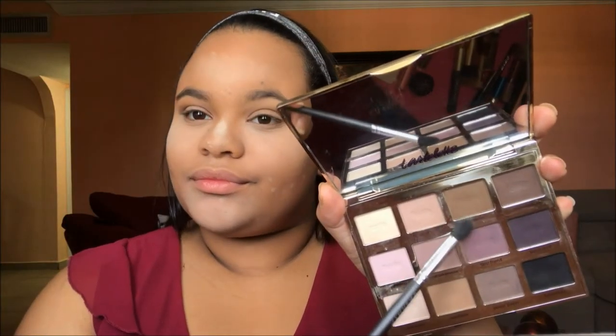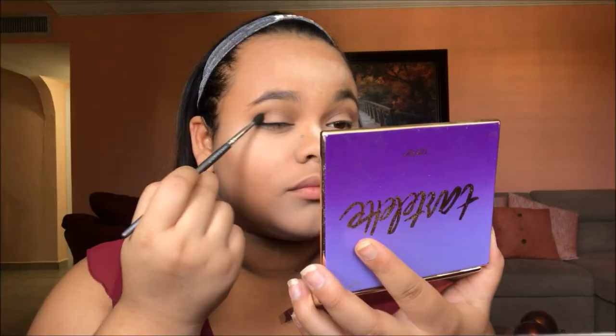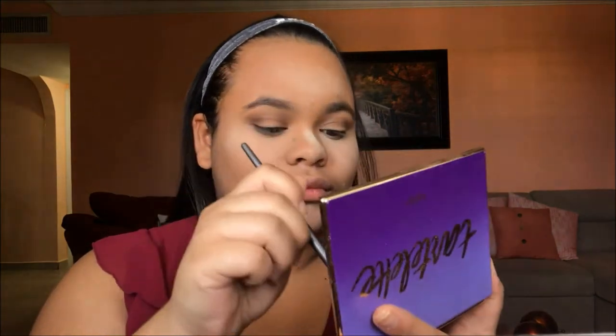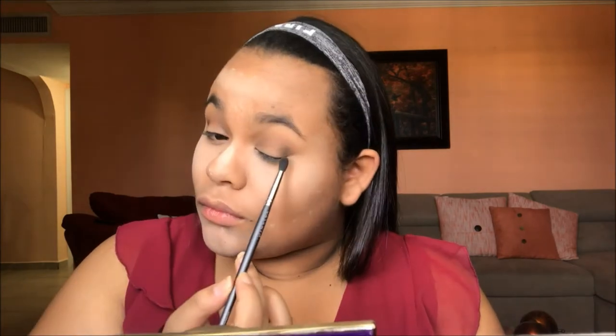Next we're going into the Tartelette Palette with a darker brown — the color Dreamer — on a Vicinity brush number 4, which is the Contour Eyeshadow Brush. It's a shorter-haired synthetic brush to make sure the color is nice and concentrated. We're going to put that in the outer corner, and I'm also going to use the Elizabeth Mott Blending Brush, which is more dense and compact to ensure the color is well blended. Then finally we're going to blend everything out with the Warm Taupe.